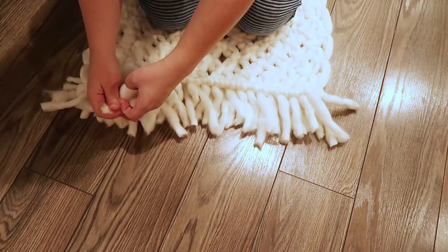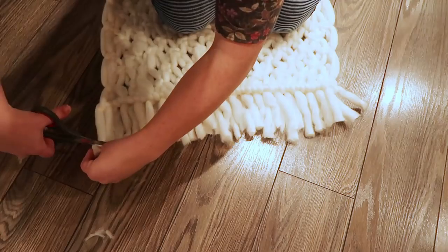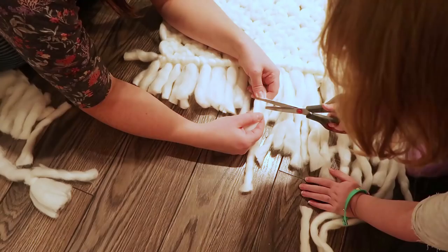I'm just knotting every second piece together — this secures my work so it doesn't unravel. Next, just trim the fringes to make sure everything is nice and even, and you can even get your six-year-old to help you trim the fringes.